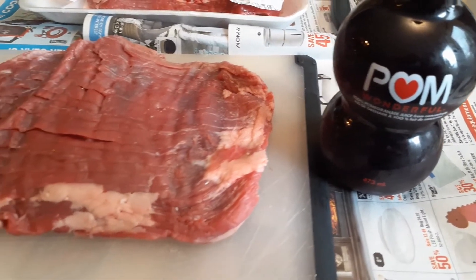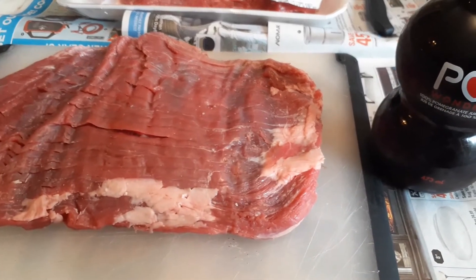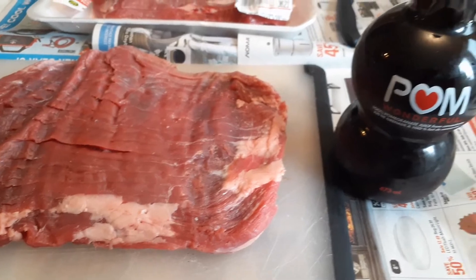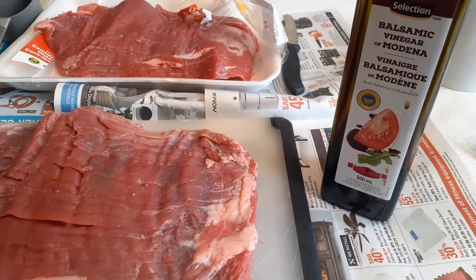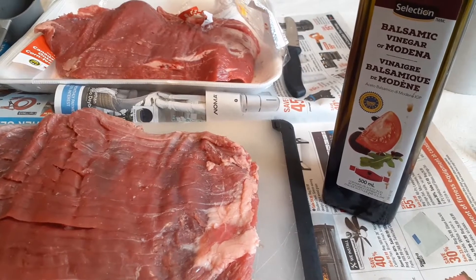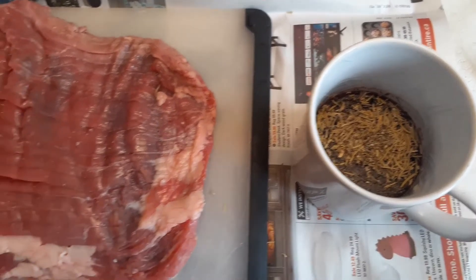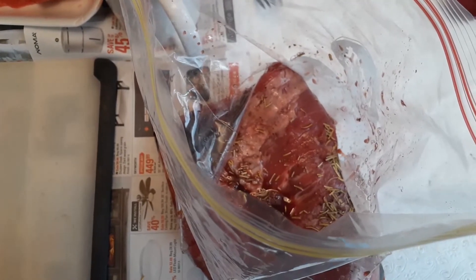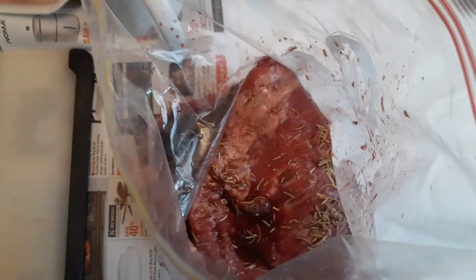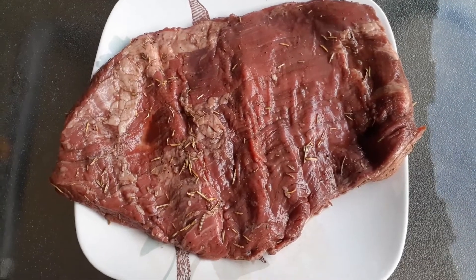I'm going to prepare it for marinating. Even though marinating doesn't really tenderize it very much, it definitely provides flavor to this cut of meat. Today I'm going to use pomegranate juice and balsamic vinegar, which goes very well with this, and some dried rosemary as well. We're going to marinate this for about six hours in the fridge. Just make sure the steak is folded up in the freezer bag and immersed in the marinade — the recipe will be below for that.